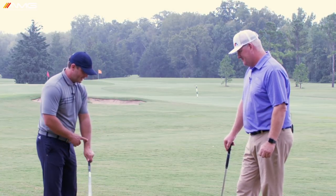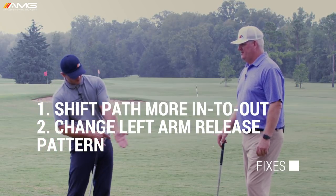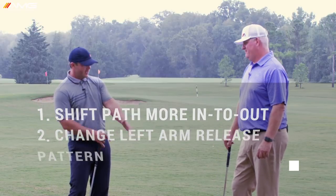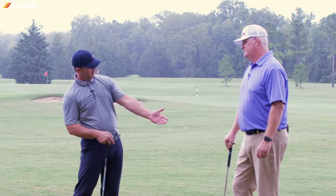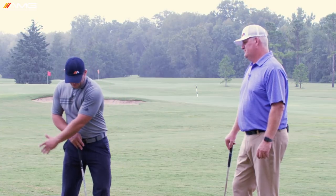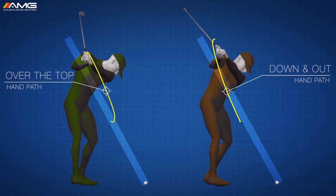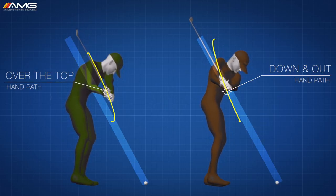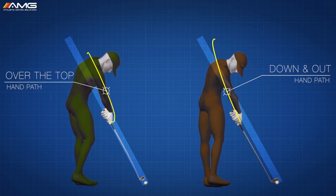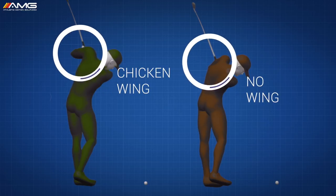The way to fix the second part is you need some supination or rotation in the lead forearm. The hand is going to go from back to the camera and rotate to palm to the camera — that happens in a pretty short period of time down here. As you swing from the inside more and add a little bit of that rotation, you're going to start getting that toe-up look post-impact. The club starts exiting where it's supposed to instead of your elbow leading, the ball starts drawing or straightening out instead of slicing, and everybody's happy.